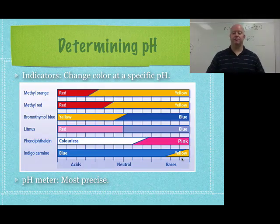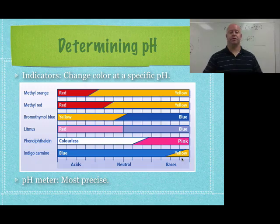Indicators change color at a very specific pH. Usually these are in solution — for example, methyl orange changes color right around a pH of 5, and methyl red changes a little bit above that. If you're trying to determine if something is acid rain or not, methyl orange would be a great one: if a rain sample turns red, it's acid rain; if it's yellow, it's not. Bromothymol blue changes very close to neutral, which is useful for finding neutral.